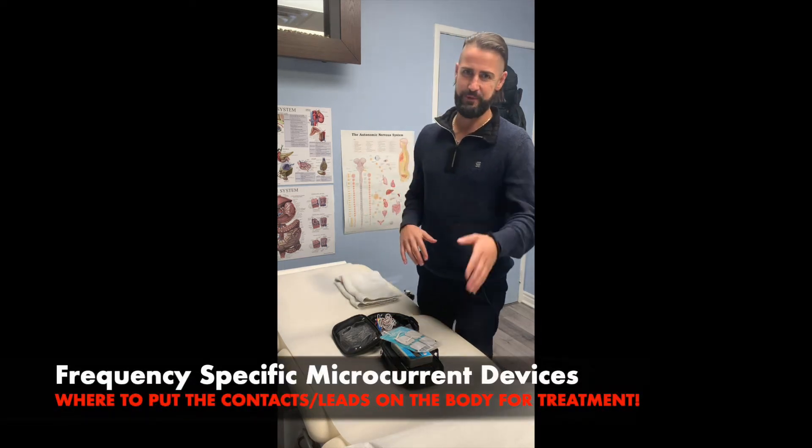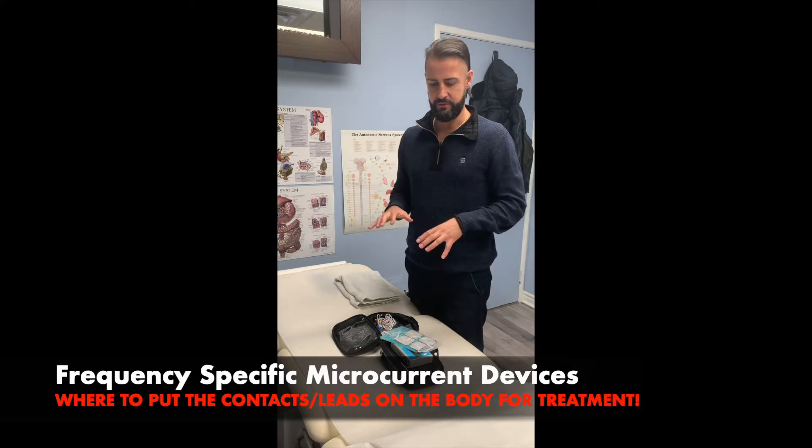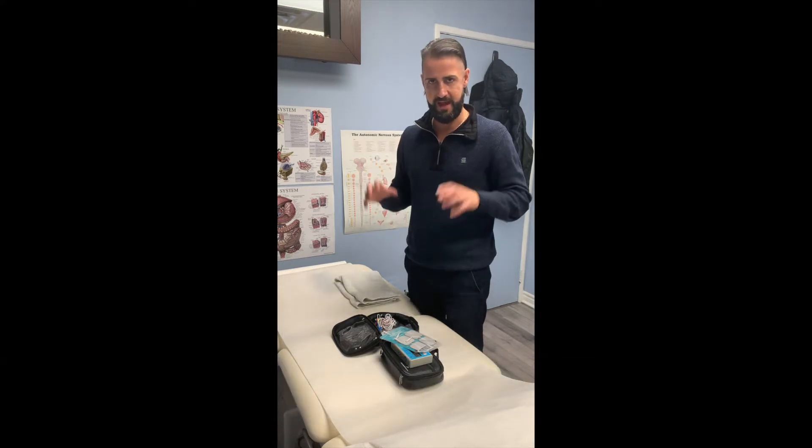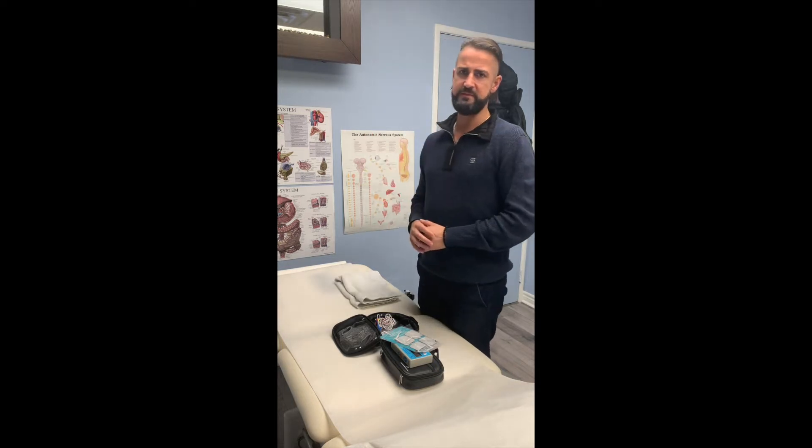Hi guys, Dr. Nick Baboulis, MD here. So today I just want to give you a little bit of background on FSM in terms of placement. I'm not going to go through everything in terms of placements, but how to use accessories and how to place them on the body.